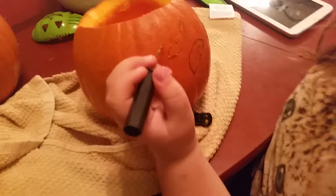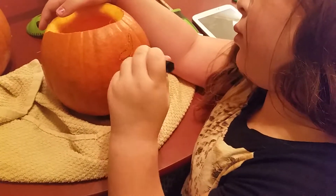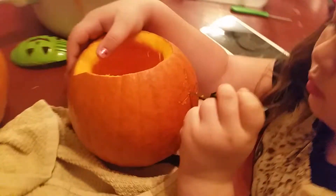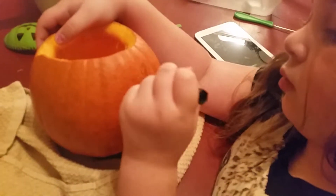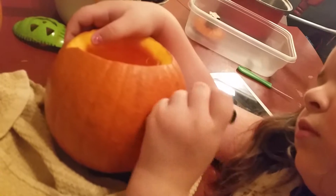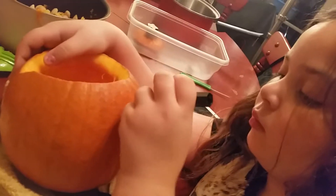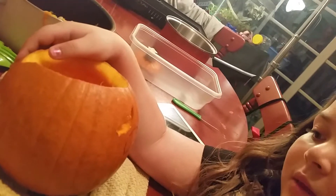Oh, he's going. I'm done. Push in. Nope. Hold on. You've got to keep doing that. You've only got to barely do it. Yep. It doesn't even take that much strength. Wow. It came out by itself.